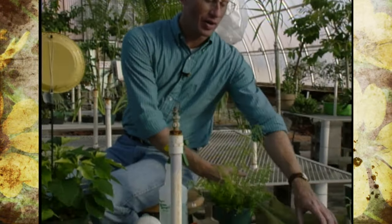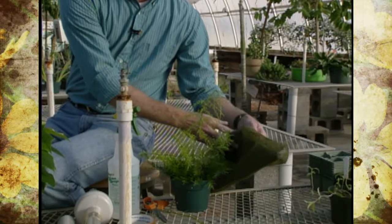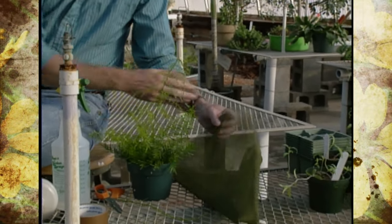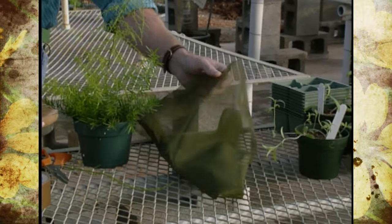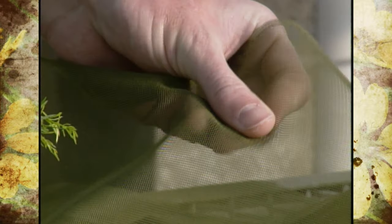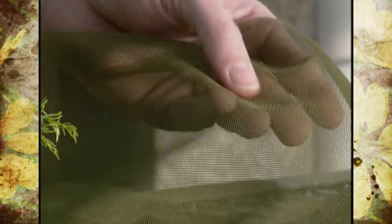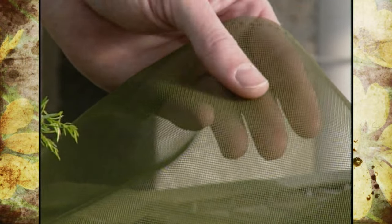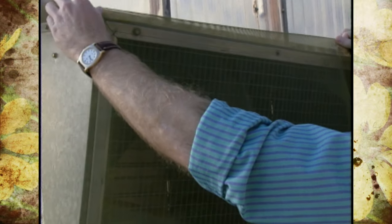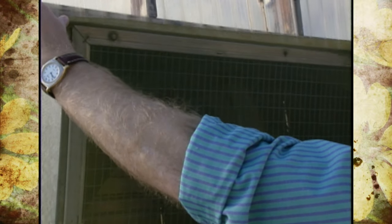The first approach is exclusion. I've got some mesh or wire screen here that almost feels like cloth but is wire. This isn't something you'd use to protect individual plants inside a greenhouse, but rather something you'd put on the outside — maybe on fans or to cover your doors and use as screens — because that's really where most insects are coming in, through fans or the doors.